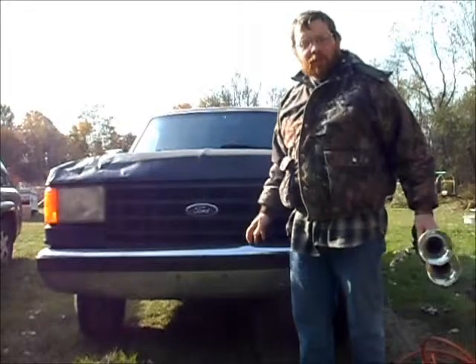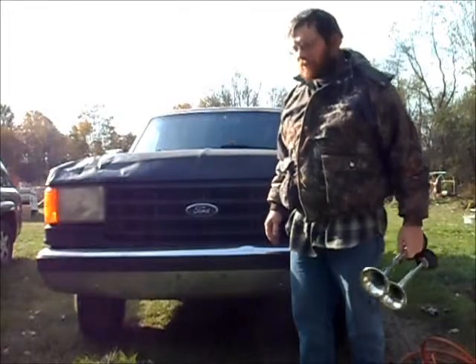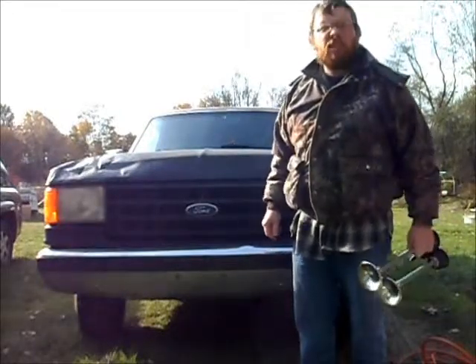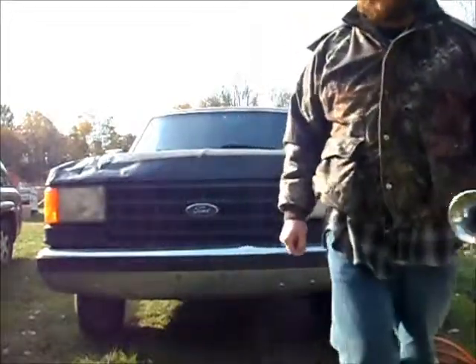Just so the other people know, there's a big difference between the normal horn on the truck and the set of air horns. And also the deer tend to run away when you hit these — the other horn they just look at you. So that was a quick sound check. Hope you guys enjoy.